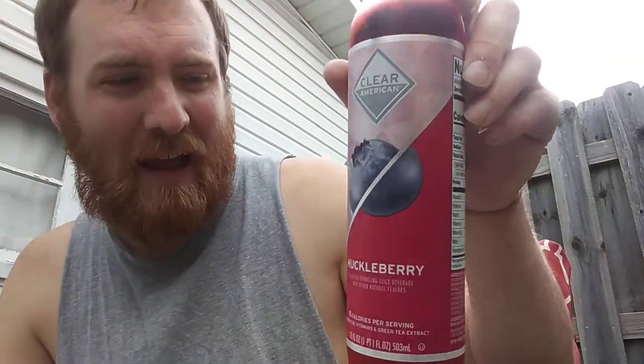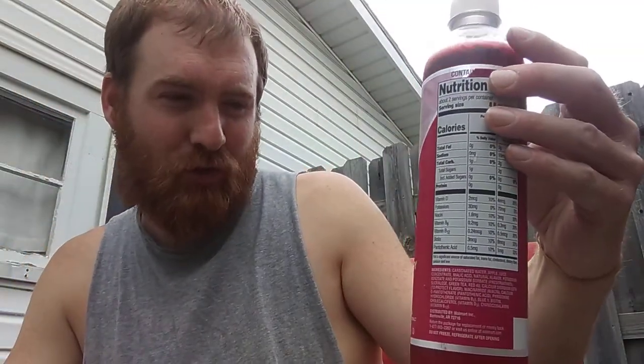Clear American has made a sparkling juice beverage that is huckleberry flavored. So I'm going to give that a shot and see what huckleberries taste like. I really don't have a real huckleberry to compare it to, so I guess I'm just going to have to assume that they got it right as far as the flavors.